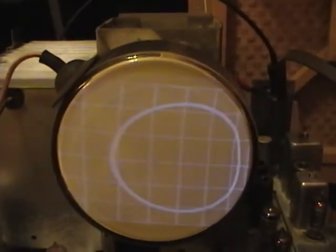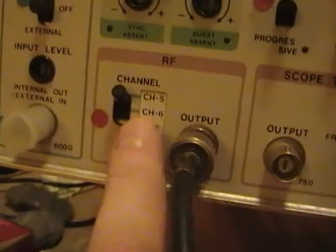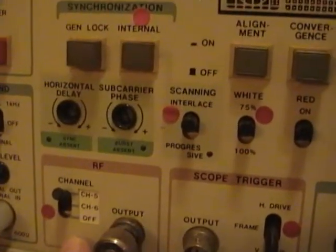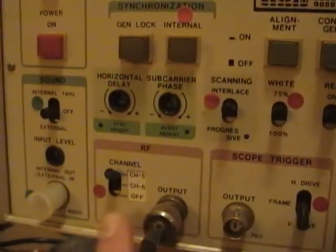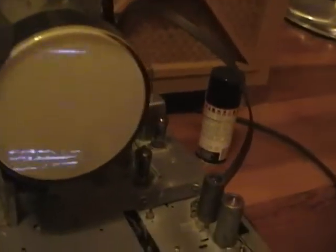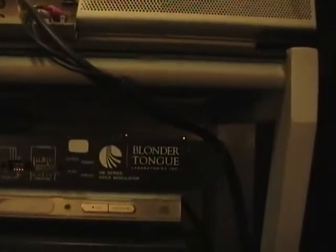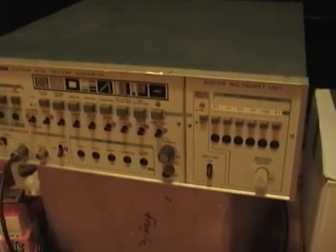One kind of annoying thing about this generator is that the only RF channels available are five and six. There is another version of this device that has channels three and four, which I really would have preferred, because channel six has a local broadcast still on it that overrides this generator — so I can only use channel five realistically. The two patterns get superimposed and it's just a scrambled mess. But as a workaround I can always take the composite output and feed it into something like an RF modulator and broadcast on any channel.